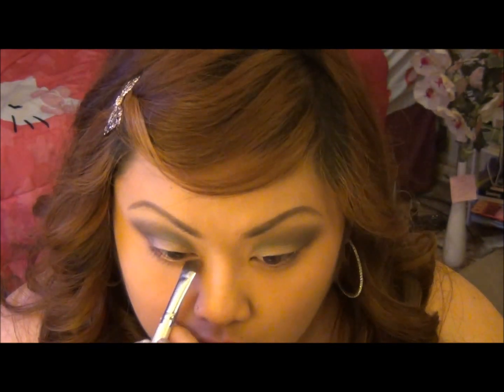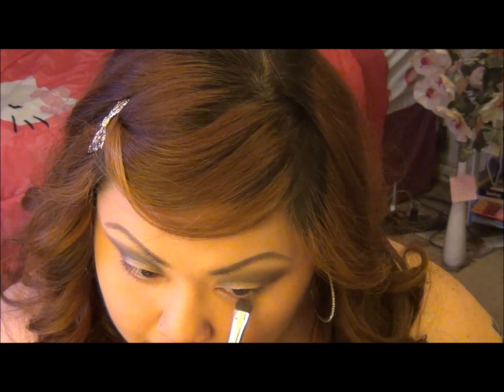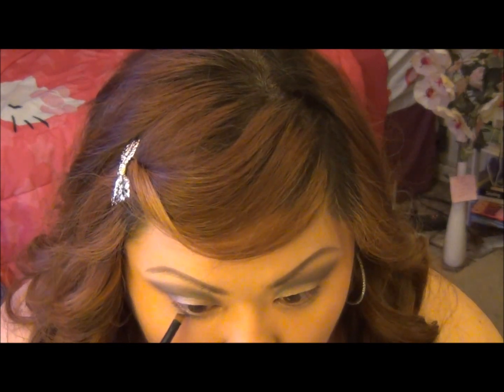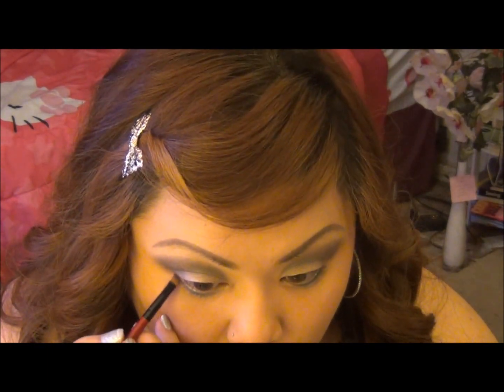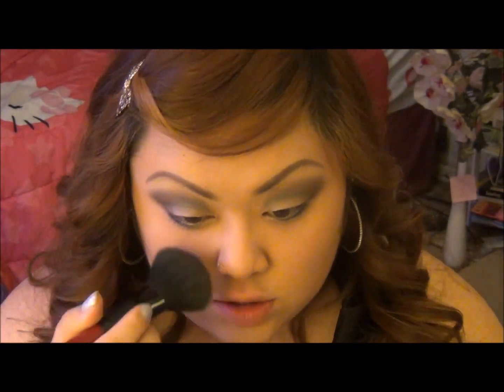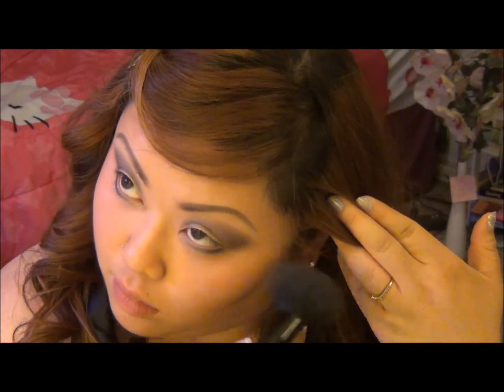Okay, so basically what you're doing here is just going to be using the same colors and putting it on your lower lash line. So I'm taking Deep End and putting that right in the middle, and then I'm going to be using Evidence putting that right in the outer corner. So now just take a powder brush and brush the powder you used before and just brush it out.